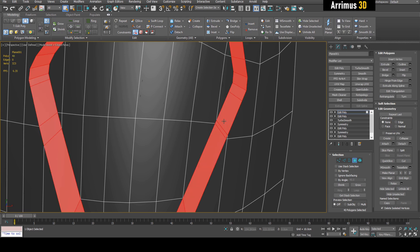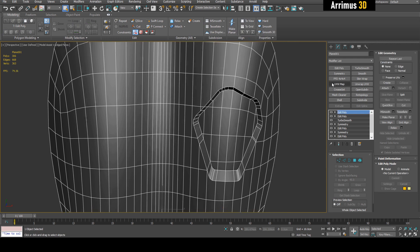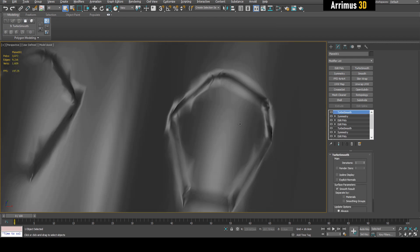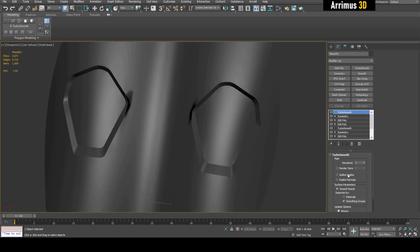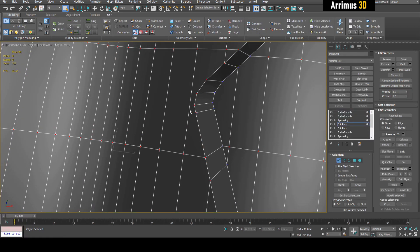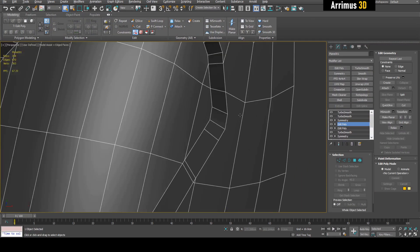I also want to make sure this is the same smoothing group. There we go — Symmetry and TurboSmooth. But notice we get this kind of problem happening here. One thing I like to do when doing quick designing is to turn on the smoothing groups option. I'll have one TurboSmooth with one or two iterations, another one to smooth things out a bit, and do a little bit of quick cleanup — connecting a few vertices to clean up the worst areas and the worst results.